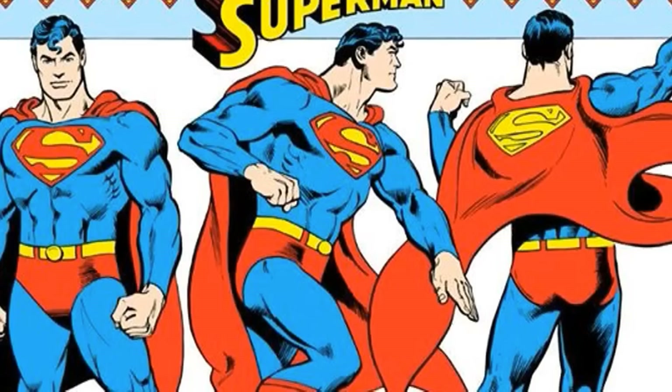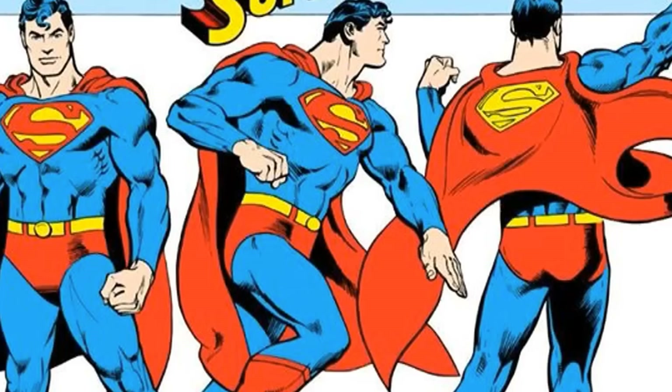Now as we look at Superman, this lily white character who is based off of Samson — that's why they got the S and the M in there. You do your geometry homework and you'll see what that's about, but I'm not here to get into geometry and all that.